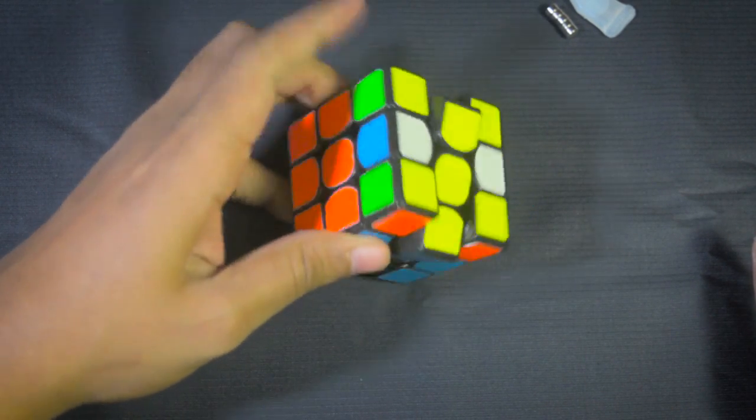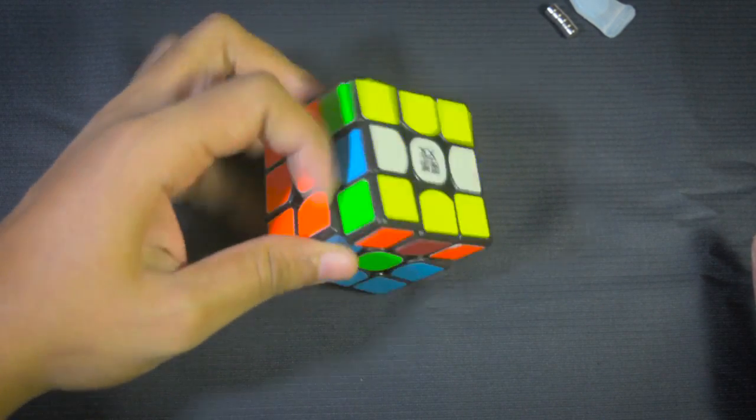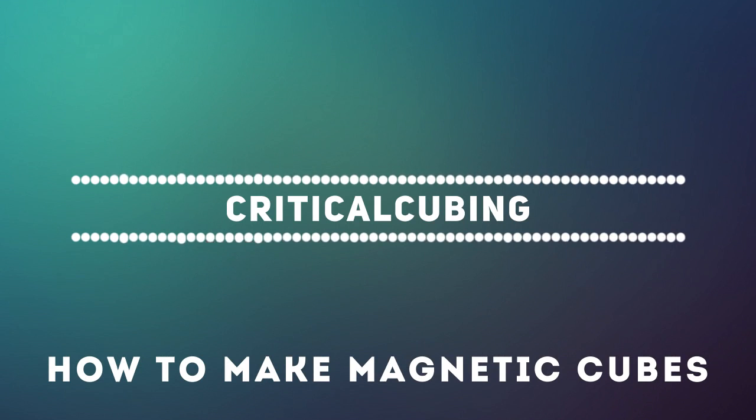Should you be making your own magnetic cube or buying one? If you feel you can do it yourself and don't have the budget to buy a GTS M or Valk M, and you already have the cube, then make your own. It's not very costly and can be done fairly quickly. However, if you don't know what you are doing, you may mess up your cube — hence why I said to play around with the magnets and get the polarity correct before you glue them down.